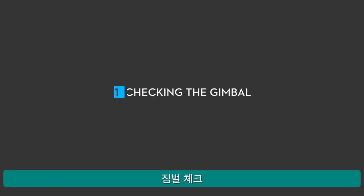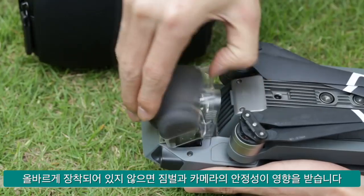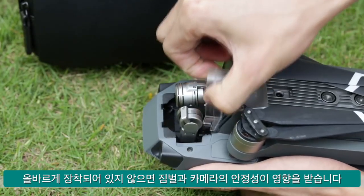Checking the gimbal. Check if the vibration absorbing board is mounted properly. If not, gimbal and camera stability may be affected.